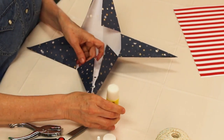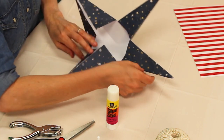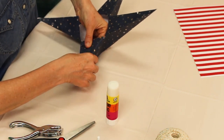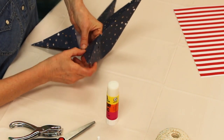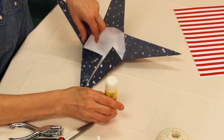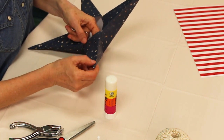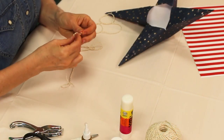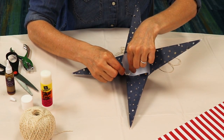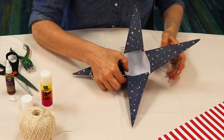The weight of the paper you use will determine which glue to use. A very thin paper can be glued with Elmer's glue or even a glue stick. Thicker paper will require tacky glue or even fabric glue. Very thick or embellished paper might require hot glue. Tie a knot at the end of a length of string and place it inside a corner of one of the centers of the stars as shown. Use drops of glue to secure it.